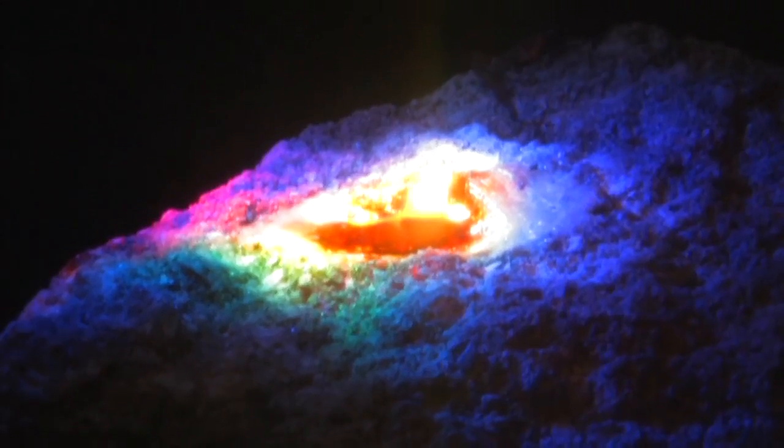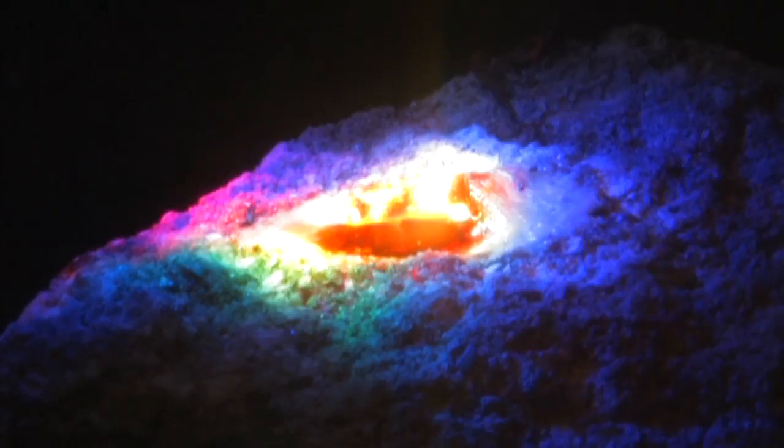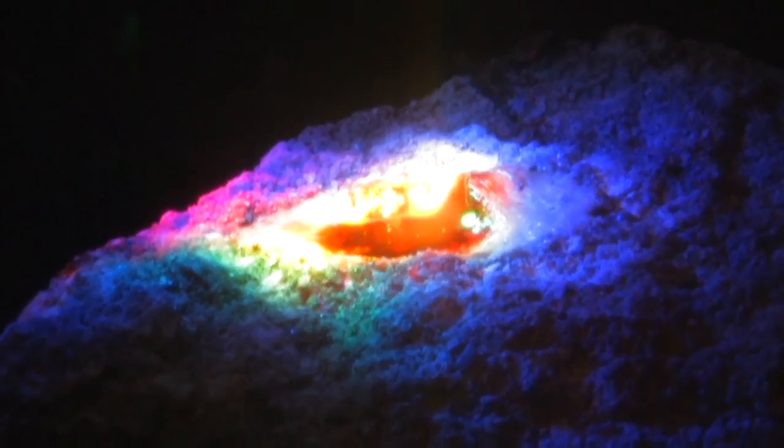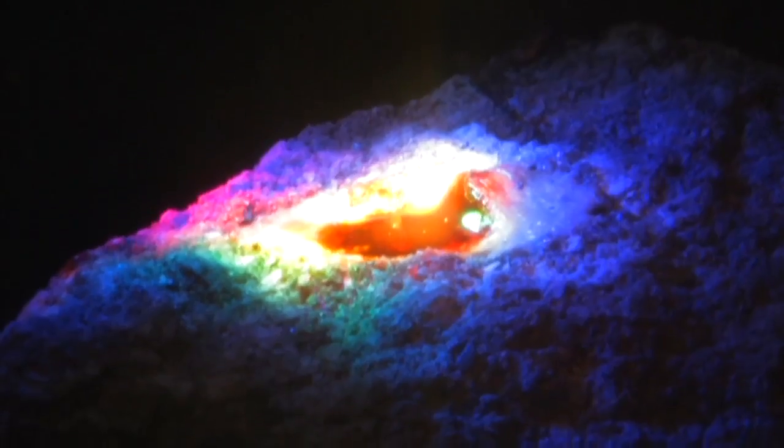See how that's pooling. I'm going to take the neutral density off and put the exposure to normal. You can see this really bright spot — that's what it looks like with the naked eye. When I turn the lens off you're going to see the concrete glow.